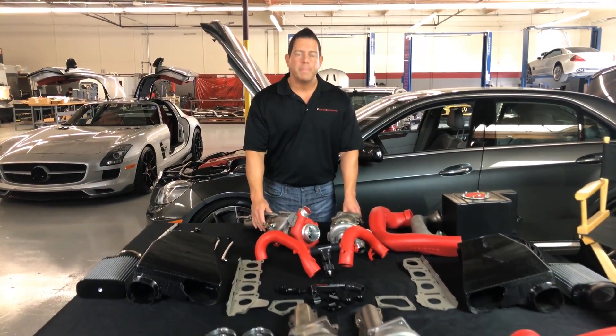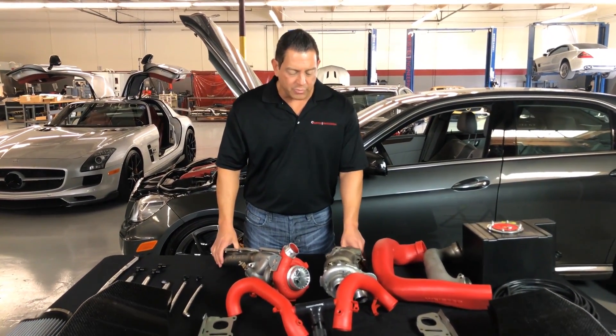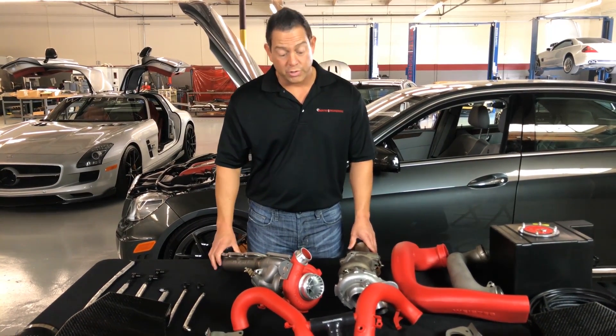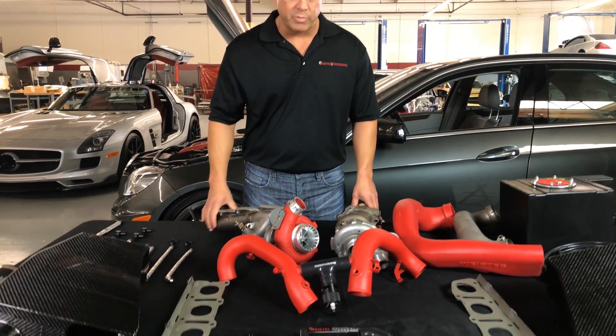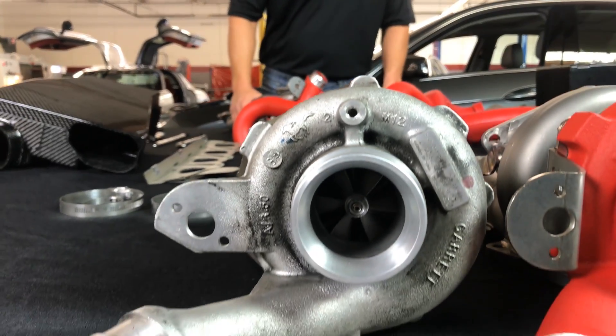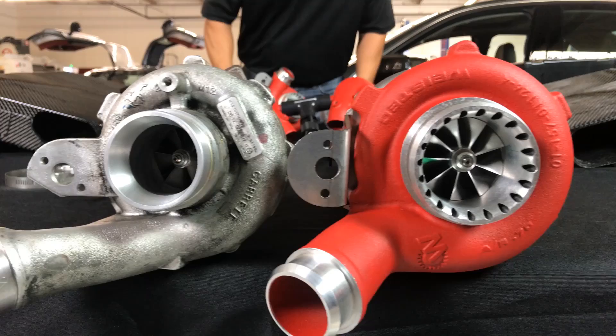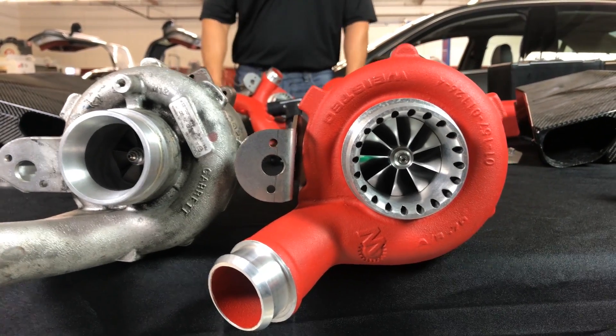I have two units here in front of me. As you can see, I have a factory turbocharger, and then we have our Y-Stick turbocharger next to the factory one. As you can tell, aesthetically they're just dramatically different in size. Obviously, the much larger Y-Stick unit is going to produce a lot more air.